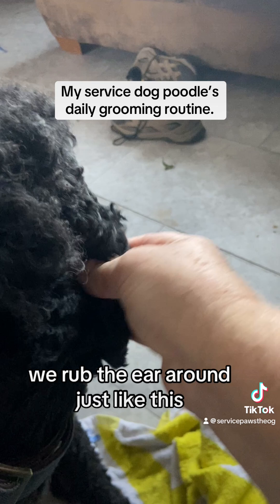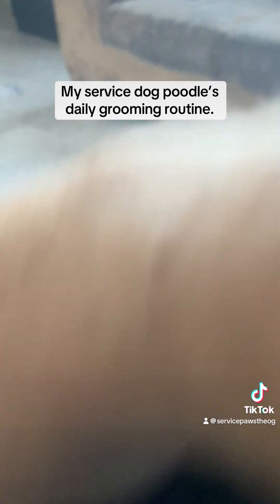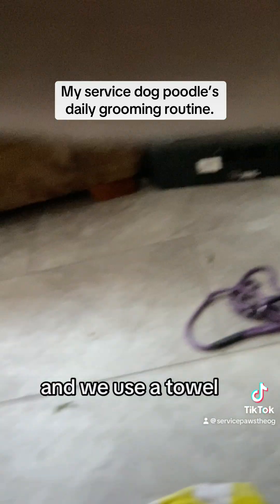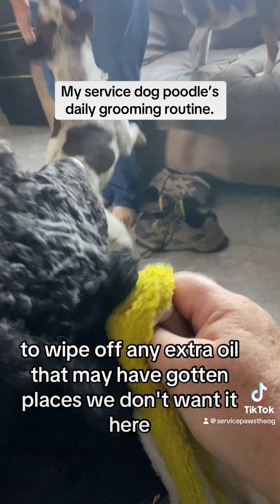Then we flip the ear over and use a towel to wipe off any extra oil that may have gotten places we don't want it.